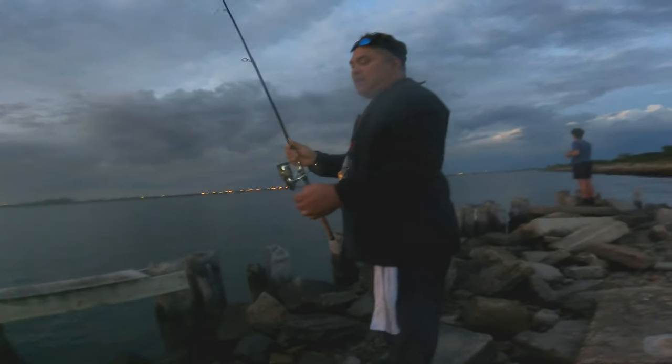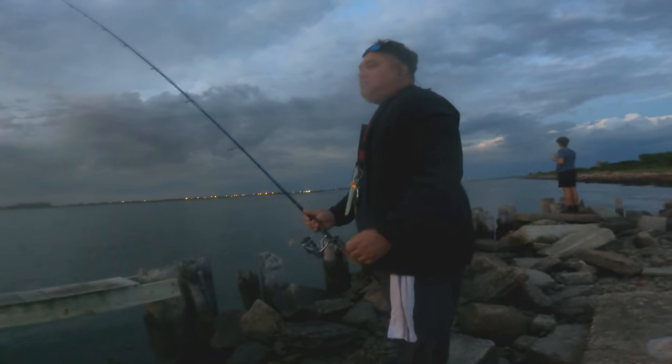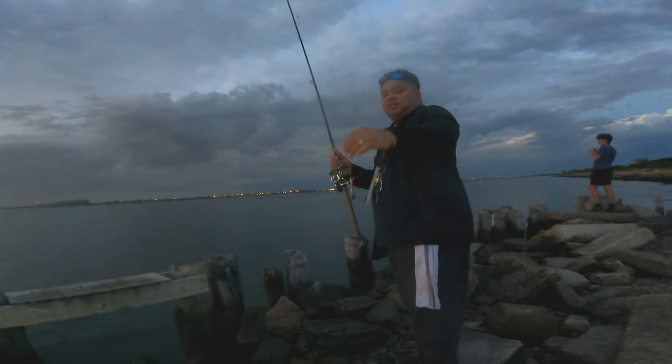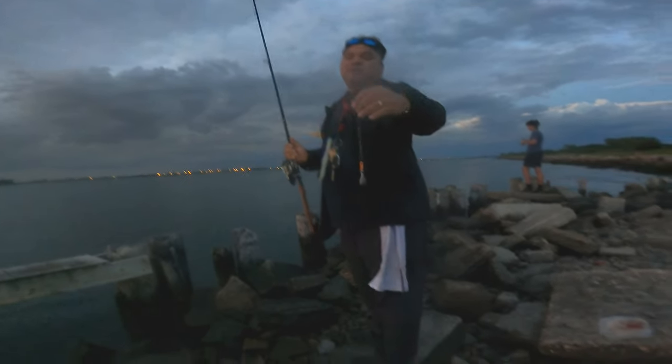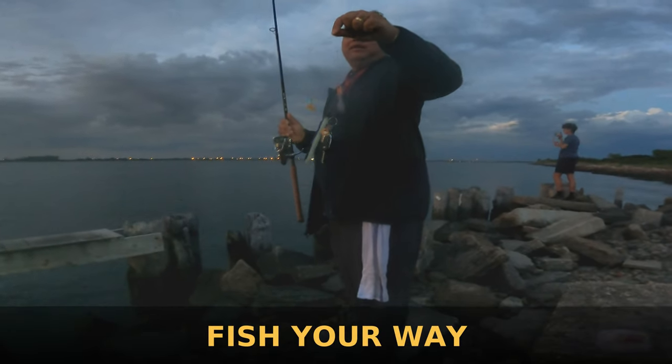Only light tackle guys — light tackle in here. You never know, trigger fish might be around and you don't want to lose them. It's a good idea if you guys don't want to keep retying your leader — the paper clip might help you guys.